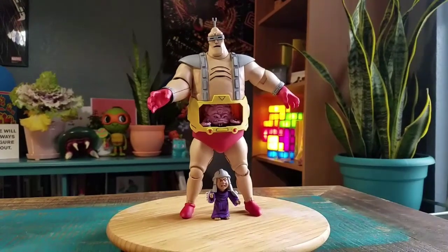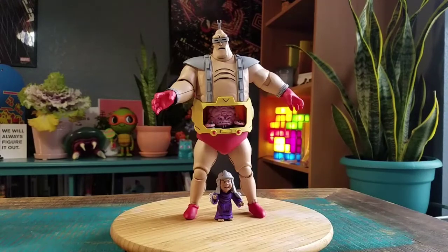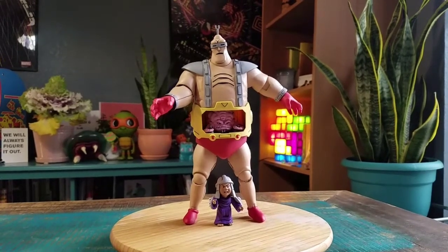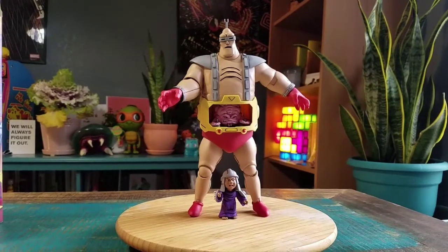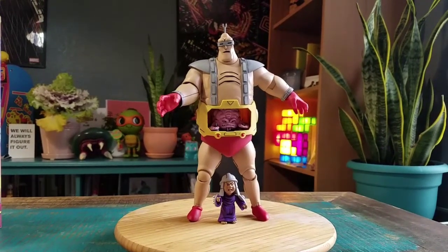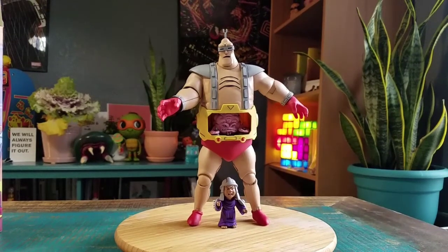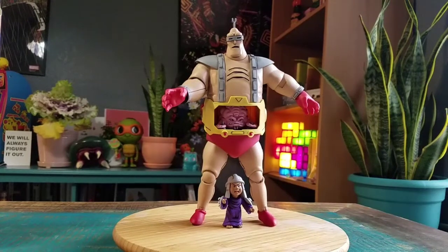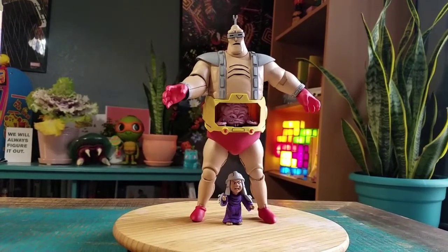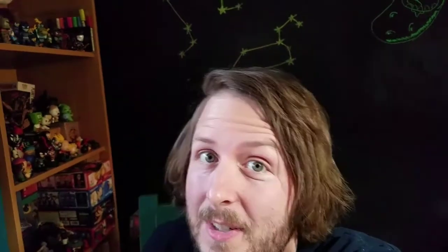Another one of the Target exclusives that come from the cartoon line. He has not gone on sale online yet but apparently he's had two restocks at least locally. Hopefully you can get your hands on one of these guys if you're really wanting to for the Ninja Turtles series. Let me know what you guys think. That's it for this time — hope you guys enjoyed and I'll see you later.